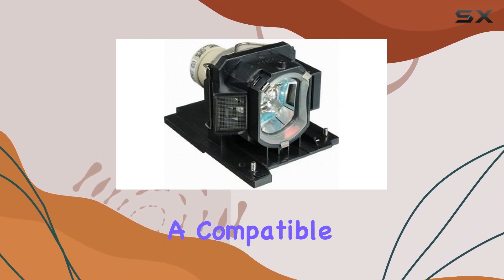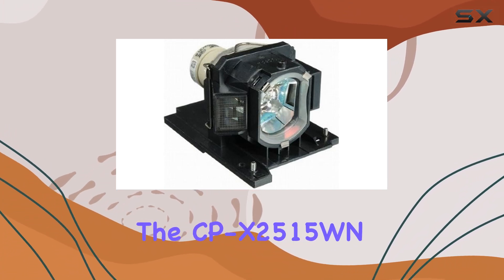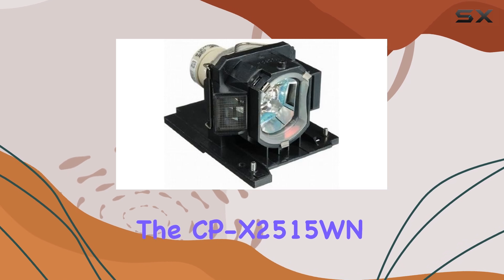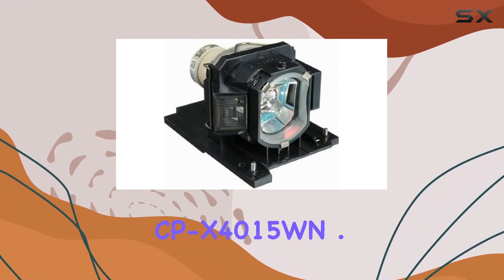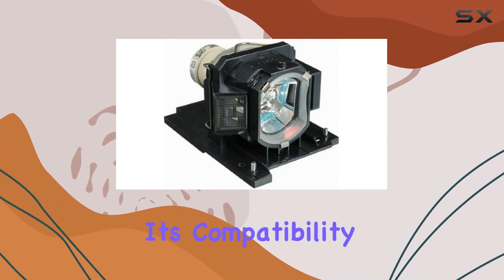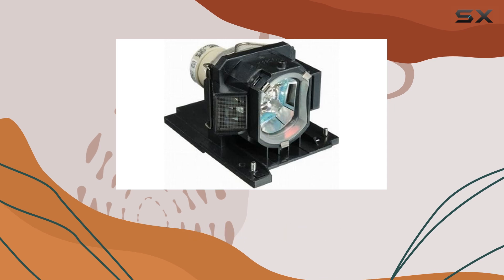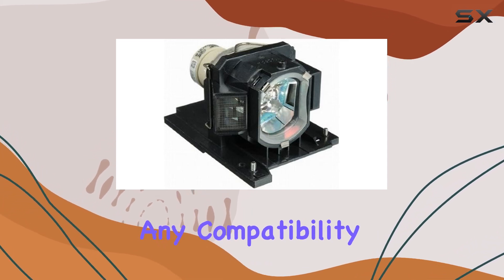It's designed as a compatible lamp, making it suitable for various Hitachi projector models, including the CP-X2515WN, CP-X3015WN, and CP-X4015WN. One of the standout features is its compatibility with these specific Hitachi models, ensuring that you get a seamless replacement experience without any compatibility issues.